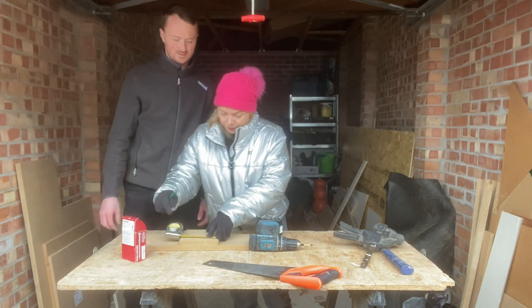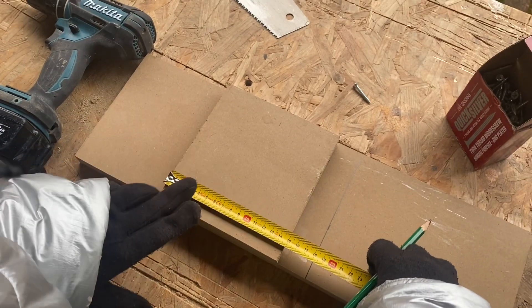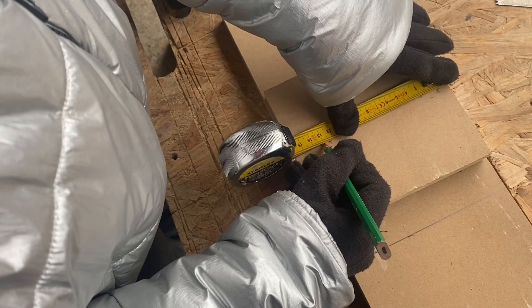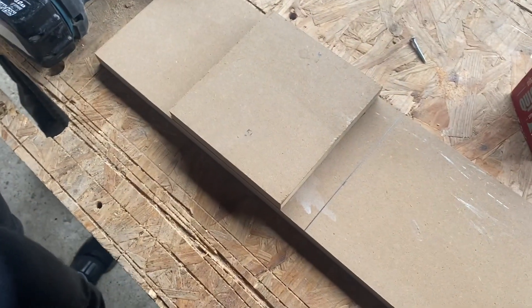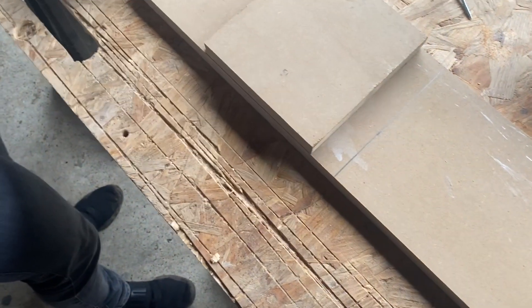We can mark it to get the screws nice and even. Eight centimeters — go down eight centimeters, little arrow to make sure you're on the right one. Same with that one — measure down from the top as well. Why are we doing that? Because you want them even — that's even and that's even — so when you screw them, the screws are even. It's for looks really, more than anything.